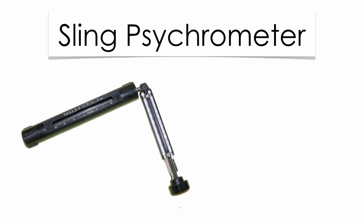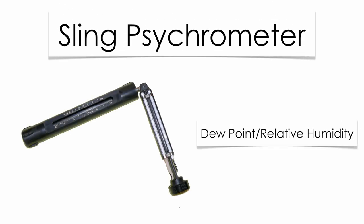Meteorologists use sling psychrometers. These sling psychrometers are going to help measure not only dew point, but also relative humidity. You have a couple of charts in your reference table you need to know how to use. Sling psychrometers have two thermometers on them. One measures what's called the dry bulb — the outside temperature. The other thermometer has a little sock on it that you wet. You spin the sling psychrometer around and it measures the amount of evaporation in the air. The more evaporation you have, the drier the air; the less evaporation you have, the more humid the air. That tells us about the moisture in the atmosphere. Dew point is measured in degrees Celsius; relative humidity is a percentage.